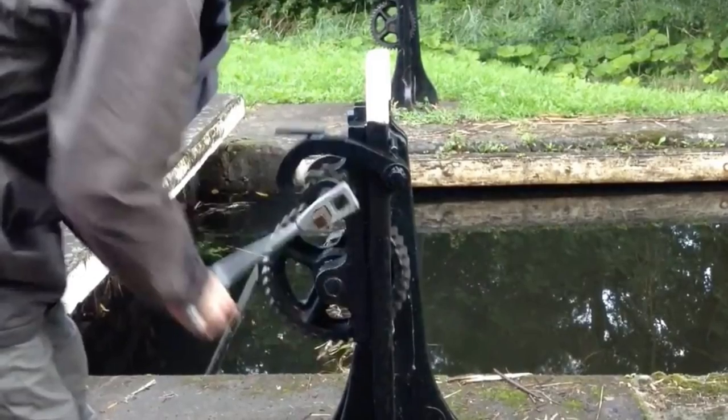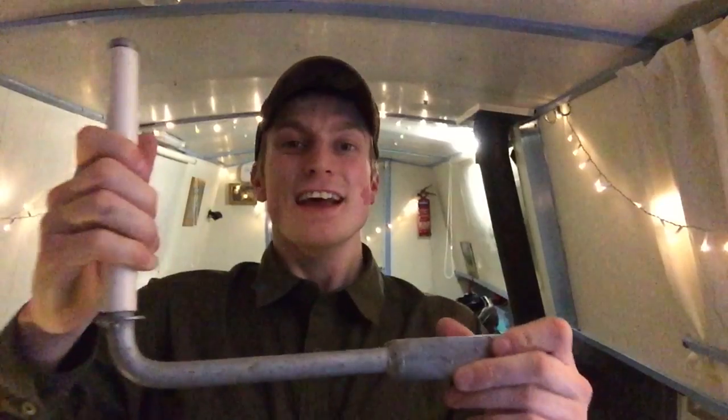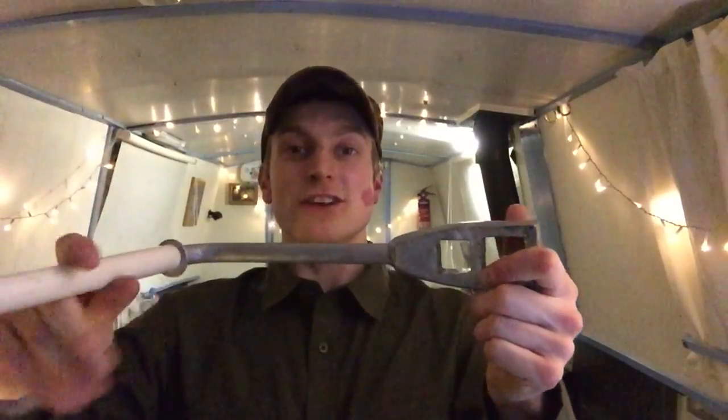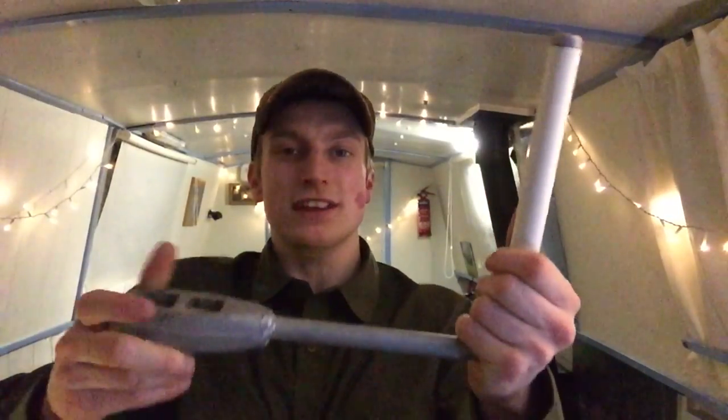You can find all sorts of different styles, and some people have really ornate ones, and some people have little holsters for them. I just thought I would actually show you a close-up and a proper look at what a windlass itself is. I've done all the usual videos of how to work a lock and how to work a lift bridge, which I'll leave links to in the description, but I've never actually focused on this item itself and what its makeup is.